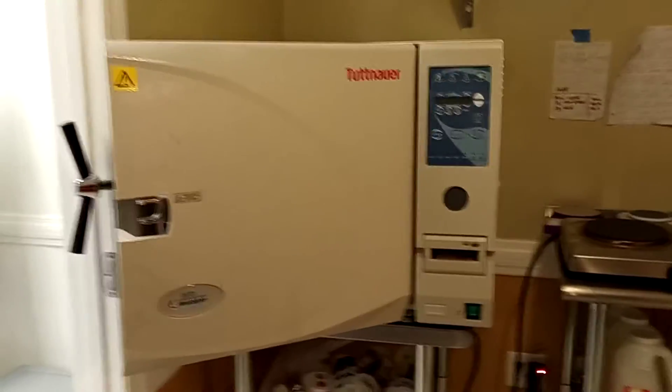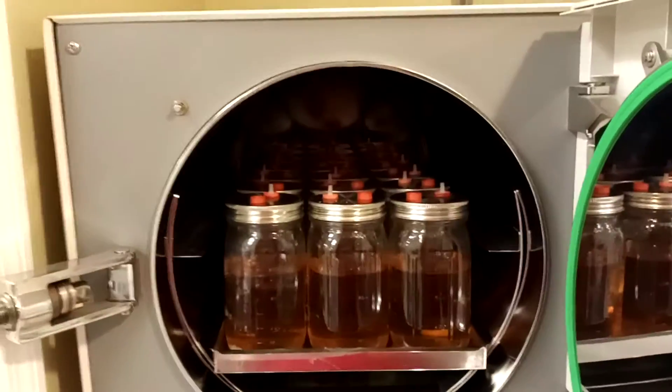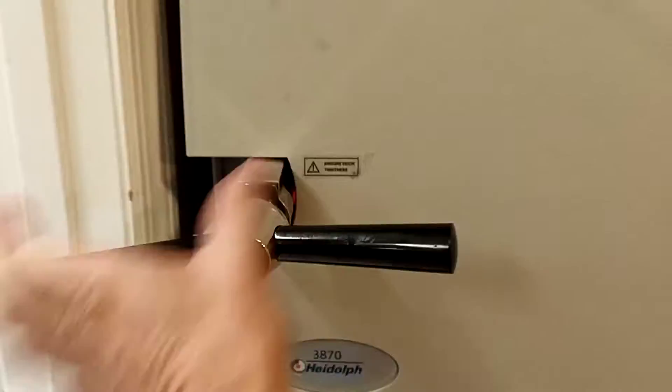What up, this is Matt from Liquid Fungi, and today I am making liquid culture. We are going to put this into our autoclave — there are 21 jars in there. This is a Tuttnauer 3870 autoclave.